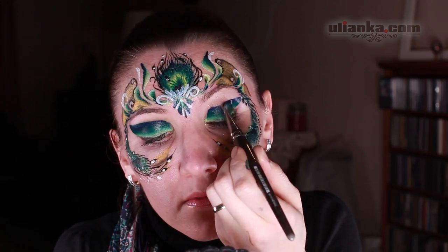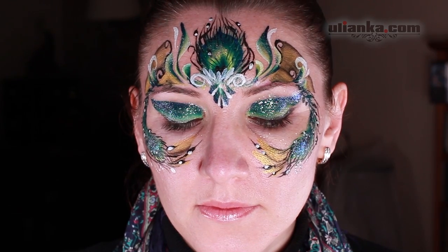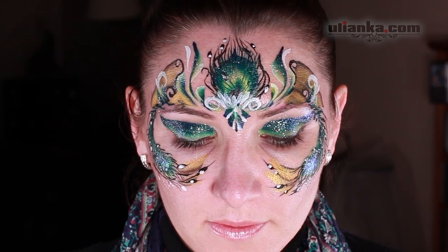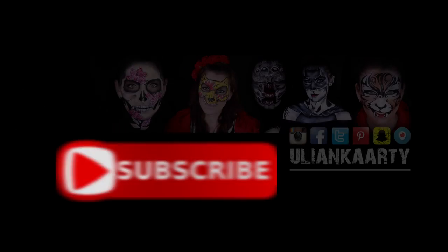Adults love this design, but quite often they've already got their makeup on. If they want, you can also add more to this — color the eyes and add some more glitter. And this is it! I hope you enjoyed this little video. Subscribe if you haven't done so yet, and see you next time.